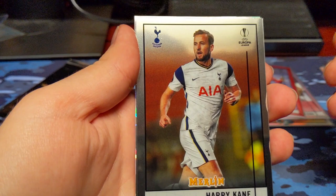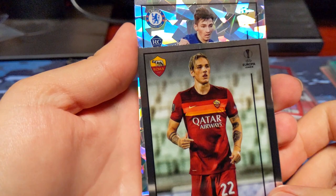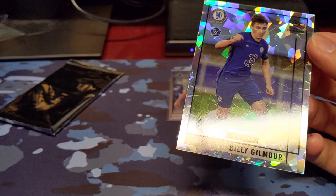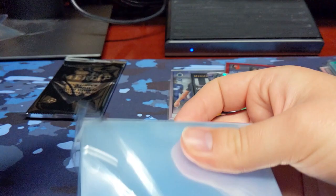Harvey Barnes. Oh, do we have an Atomic? Oh, we have an Atomic coming up — that's crazy. Harry Kane. Niccolo Zaniello. And we have an Atomic — it's going to be a rookie, Billy Gilmore. Not sure if that's a good name or not. Let's go ahead and take a look at the back — it's going to be 31 of 250. It's another numbered card. I didn't expect to need this many sleeves because I didn't know how good this product was going to be.